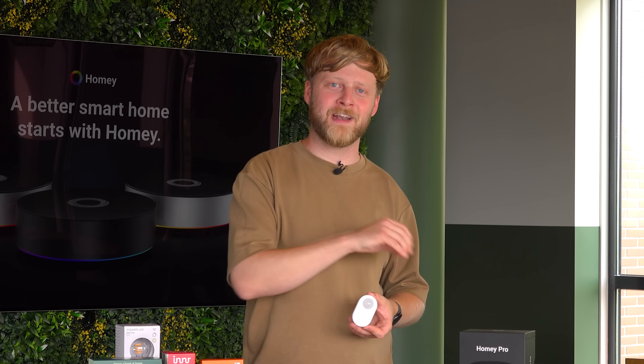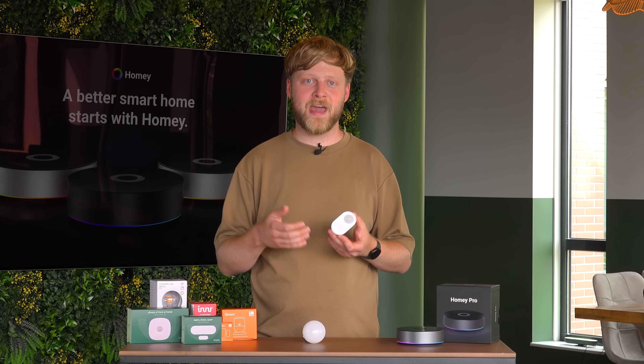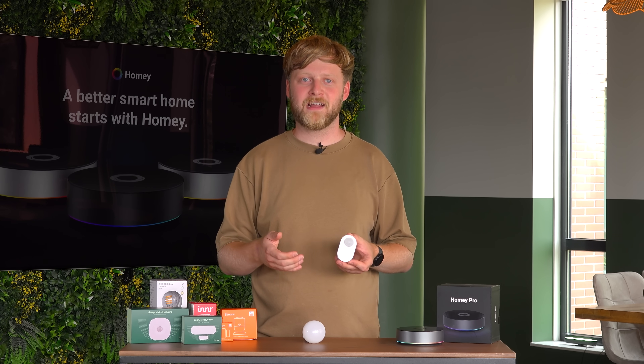That way, the coordinator knows that motion has been detected, and afterwards the motion detector will go back to sleep. This is different, for example, than how a Wi-Fi device would work, which is continuously connected to the network. This also means that a battery-powered Zigbee end device can last a really long time on their batteries.